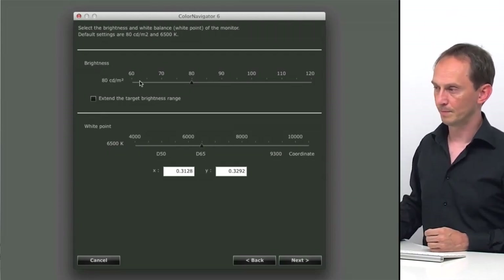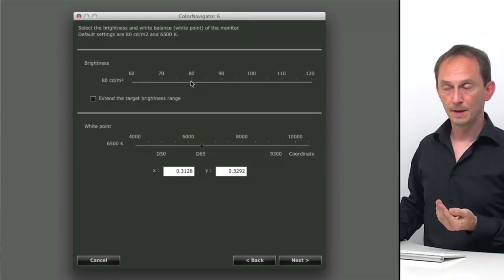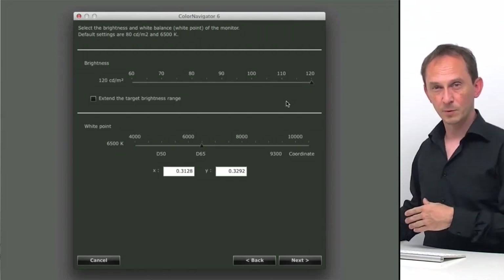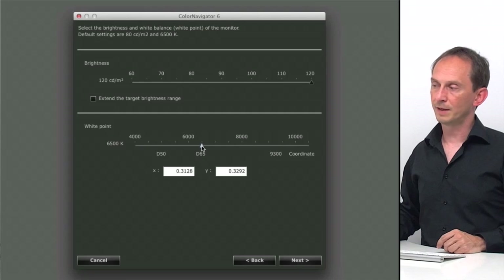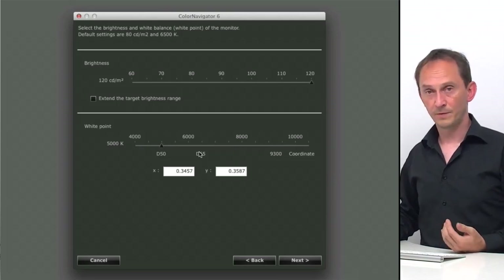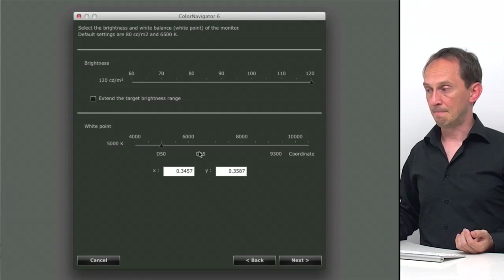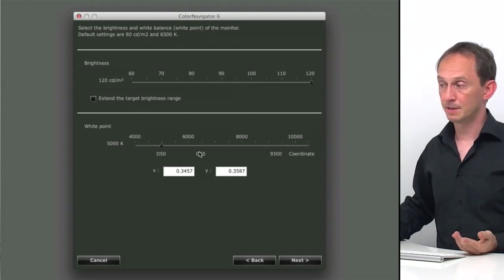Next question is brightness. By default it's 80 candela per square meter, which may be fine depending on your ambient light. But with 80 candela the screen is not very bright for me — I'm in a studio with lots of lights — so I'm going to ramp it up to 120 candela per square meter, which is the maximum value you can set without overriding the normal range. For the white point, I choose D50 because D50 means 5000 Kelvin, the color temperature of a viewing booth at a printing press. So I stick to D50 when I go to print.